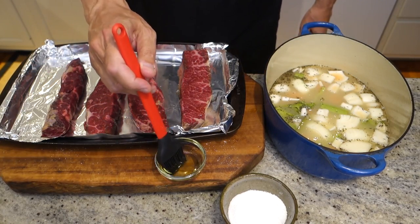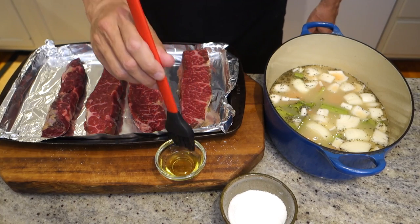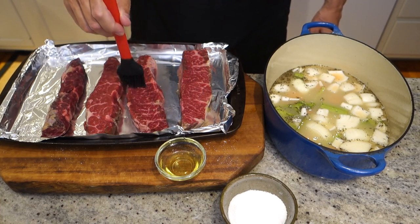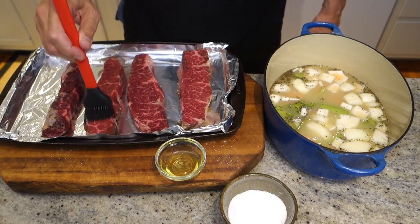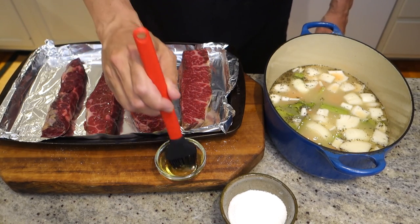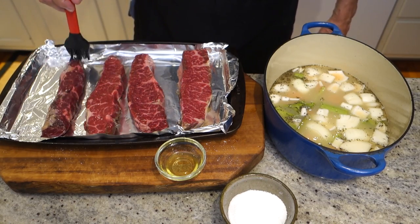I'm going to oil up our meat with just a little regular olive oil — vegetable oil is fine too — so we get a little browning. 425 oven, maybe 15 to 20 minutes, just to get the browning. We don't even want to cook them through — we don't care about that, because the cooking is going to take place in the braising liquid.